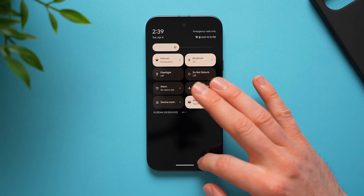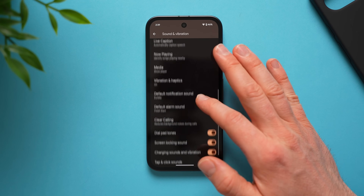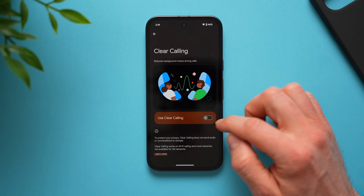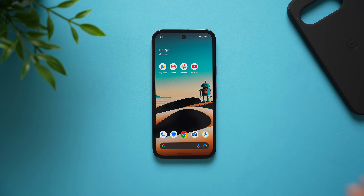The last thing we're going to do is go to settings, sound and vibration, and scroll down to clear calling. Enable it, and when you're on a phone call in a noisy environment — cars driving by, construction work — your phone will automatically recognize those sounds, suppress them, and make your voice easier to hear. Whoever you're talking to won't have any trouble hearing you over background noise.